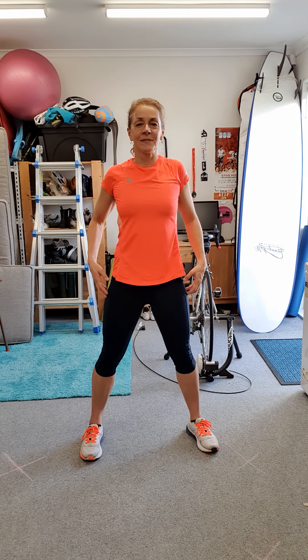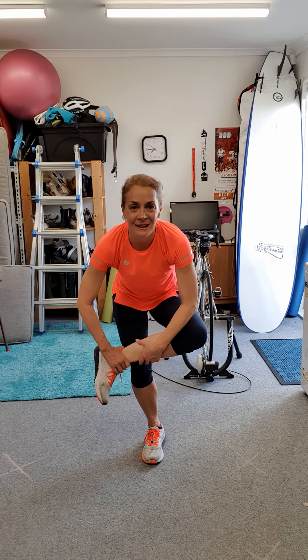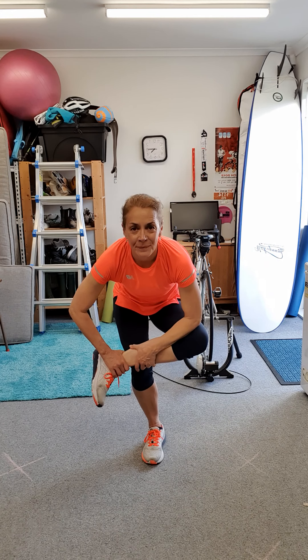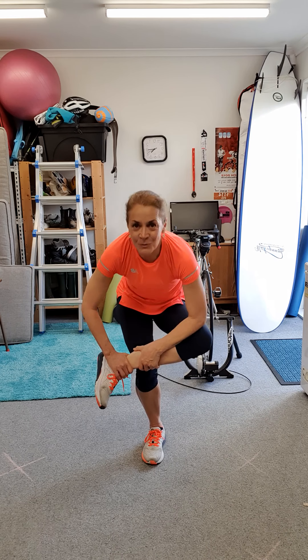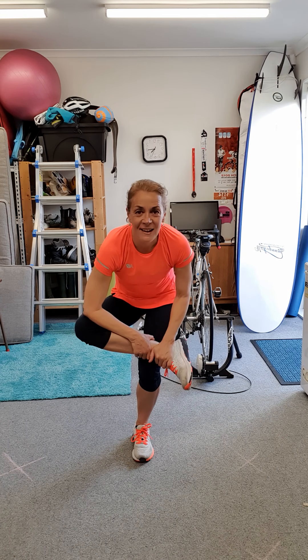Hold your shoulders, hold your arms. Then you cross over one leg and bend your knee. Don't fall over — you should feel a stretch right here. And back up. Cross over and bend your knee.